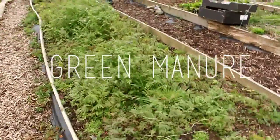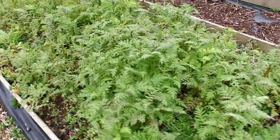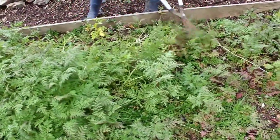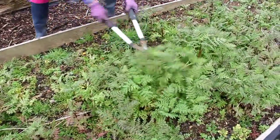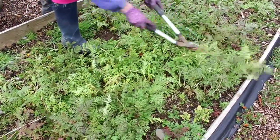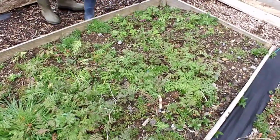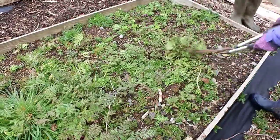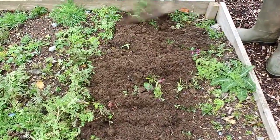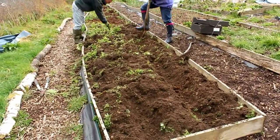Now we're going to prepare the bed to plant the potatoes. What we've got growing here is green manure — this is a type of vegan fertilizer. It's basically a group of plants that are very fast-growing and quickly cover the soil, which prevents weeds. Normally they're legumes, which means they fix nitrogen in the soil, drawing up nutrients as well as aerating the soil with their roots. When you're ready to plant, you cut back all the green manure and dig it into the soil. All the nitrogen these plants have fixed will then fertilize the soil as they rot down, along with all the other nutrients inside the plant.